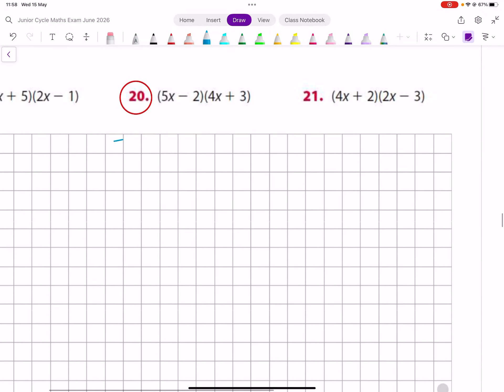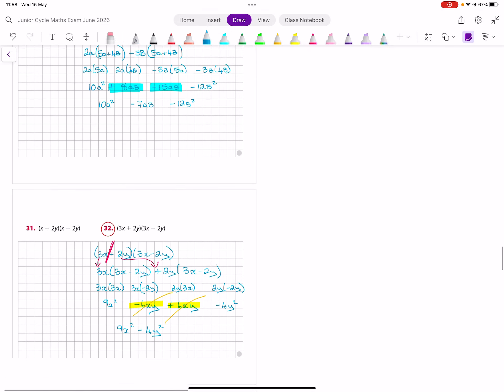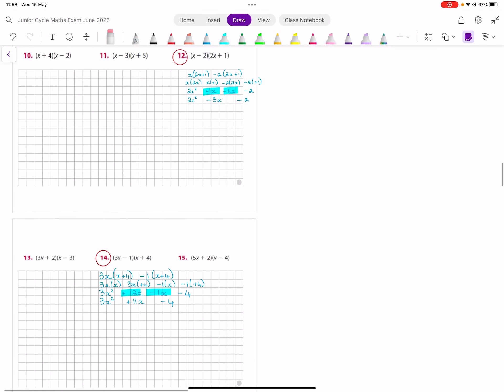And then the last one — the 5x and the minus 2 separated, and then 4x plus 3 and 4x plus 3. Put the 5x with the 4x and the 5x with the plus 3. Put the minus 2 with the 4x and the minus 2 with the plus 3. This is 20x squared plus 15x minus 8x minus 6. Like all the others, these two are the same family, so 20x squared plus 7x minus 6.